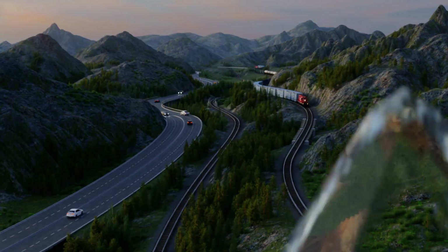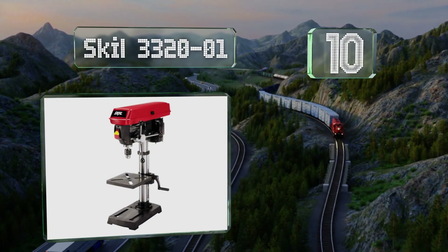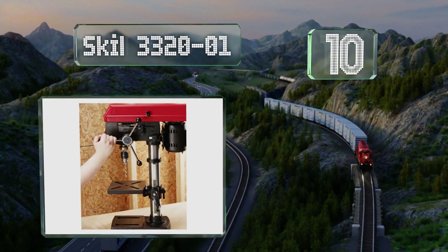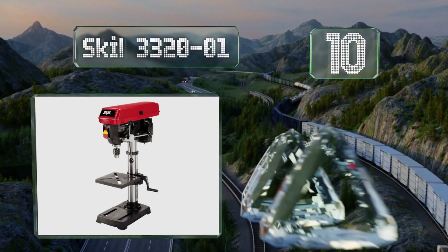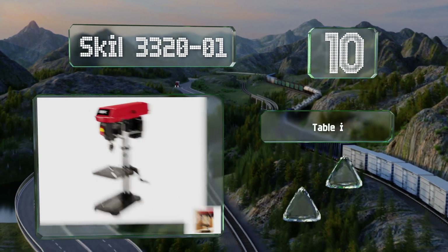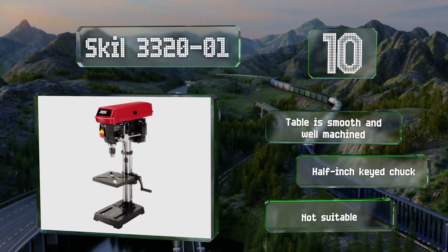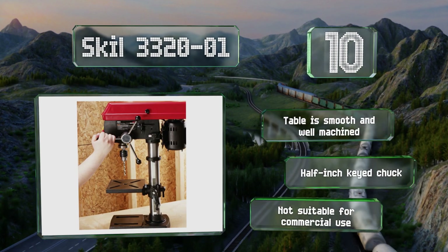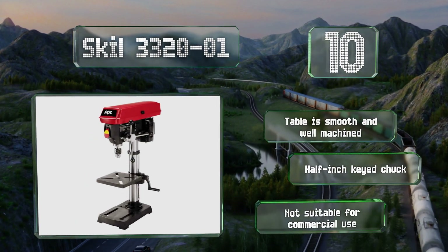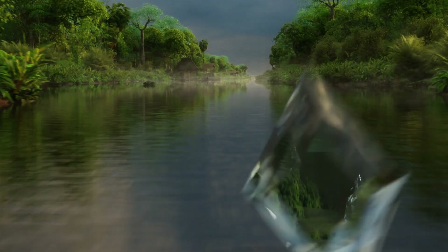Starting off our list at number 10, the Skil 3320-01 features a heavy cast iron base and a work table that tilts 45 degrees to the left or right to ensure error-free results. It has a dual beam laser to help with hole alignment and an easy-to-set depth stop. The table is smooth and well machined, and it includes a half-inch keyed chuck. However, it's not suitable for commercial use.